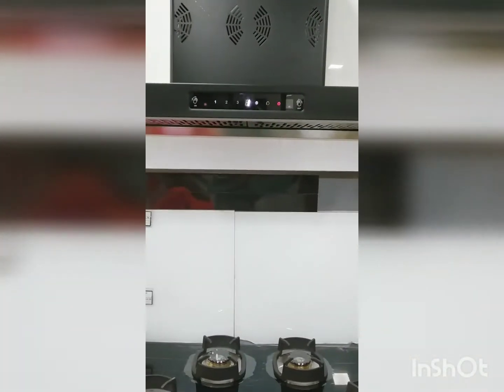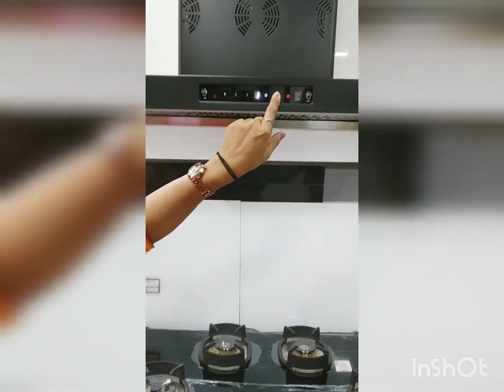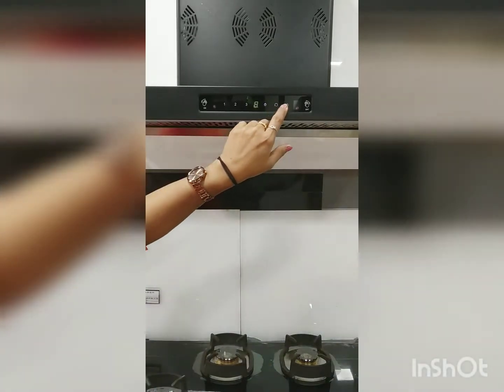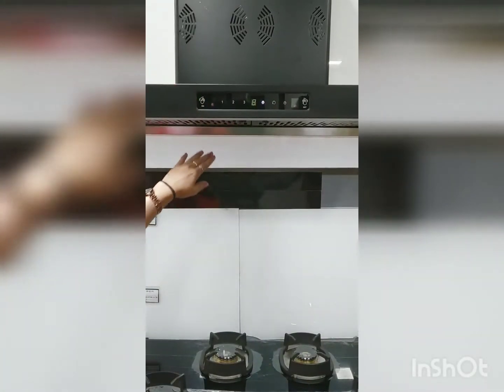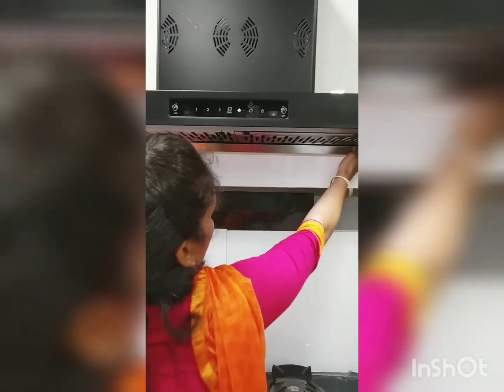We have a hot clean option. When you long press, this will run for 9 minutes. When you are done, we will heat the oil and melt the oil. We will then wash the oil in this oil collection.